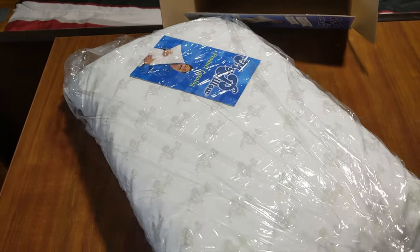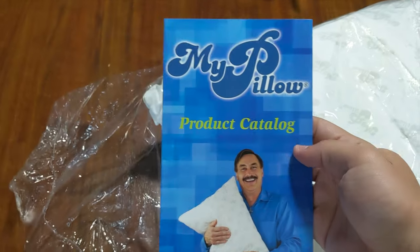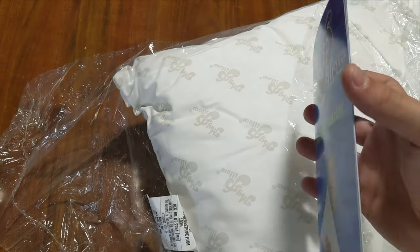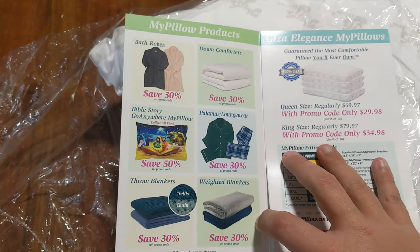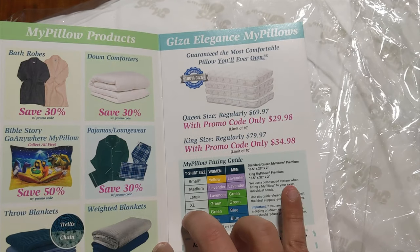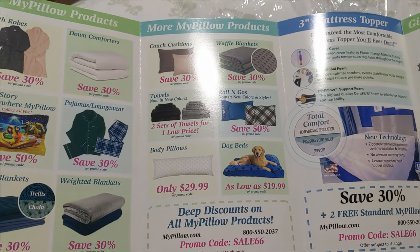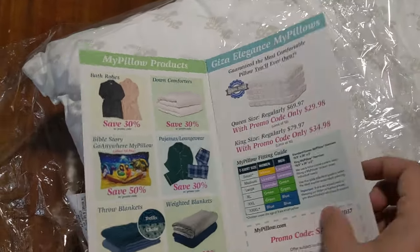The pillow itself — let's get it out of this plastic wrap. There's no hole, let me make one. What does this say? MyPillow product catalog. He has more than pillows? Save $10 on your next MyPillow order. I thought he only made pillows. Bathrobes, pajamas, throw blankets, comforters. The king size is only $34.99 — I need to buy a king size one. They even make dog beds, mattress toppers. I had no clue. I thought it literally was just a pillow company.